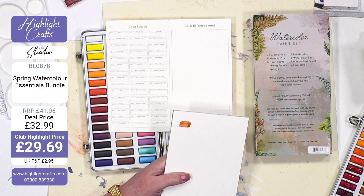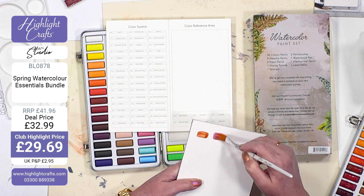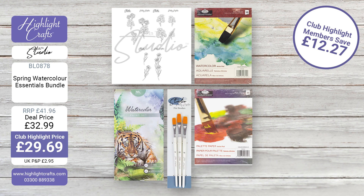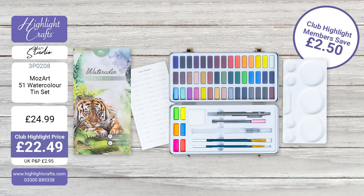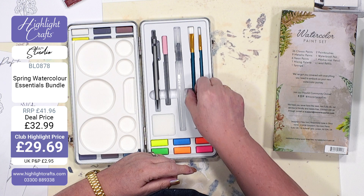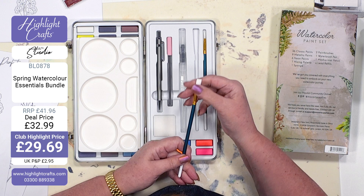If you want to get these paints on their own, they are available for £22.49 for club members — that is such a good price. If you buy the whole kit, it's £29.69, so you're getting all that extra product for just a few pounds — everything you need to get started. You're also getting two brushes: a round and a flat brush, with nylon bristles in nice quality.